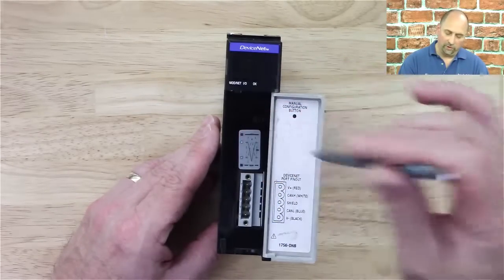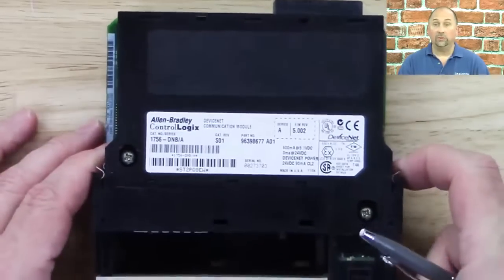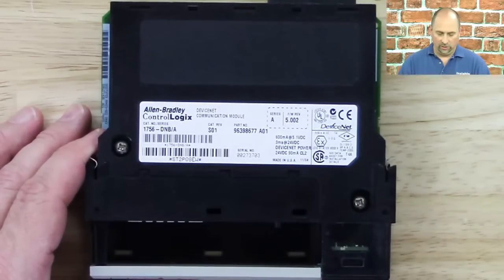We also have this manual configuration button here as well. Let's go ahead and take a look at the label. If we look at it, we can see we get the catalog number and the series — 1756 DNB and Series A.